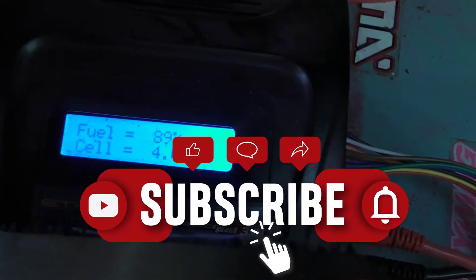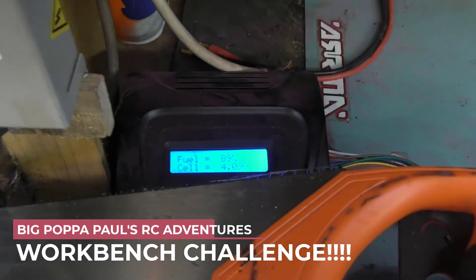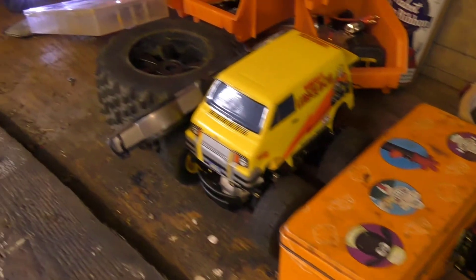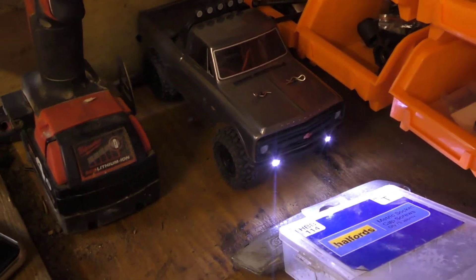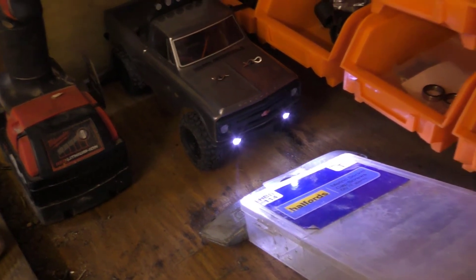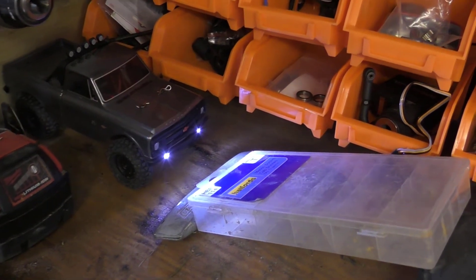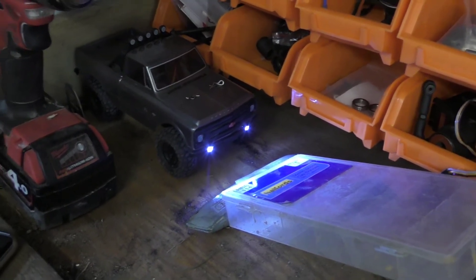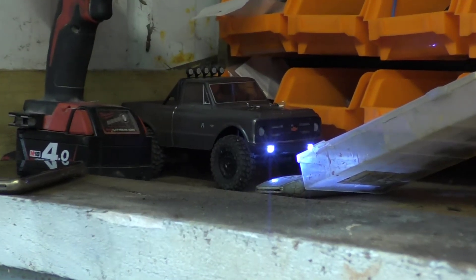Alright guys, coming here with something a little bit different. I'm just putting my lipos into storage mode, and while I'm waiting on that I'm a bit bored - it's going to rain here soon. I'm in my workshop and I've made a little assault course. We're going to get the SCX24 and try to complete the workbench challenge. I've built it up but haven't even tried it yet. Enjoy the video - thumbs up if you like it!